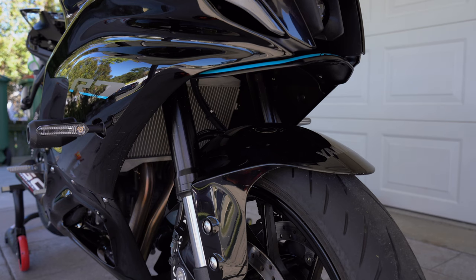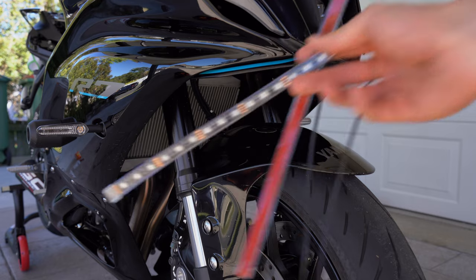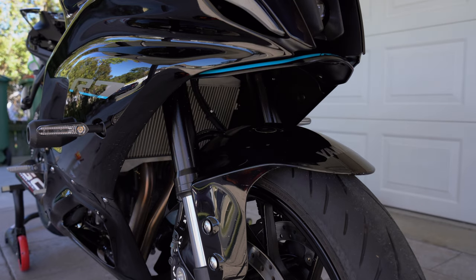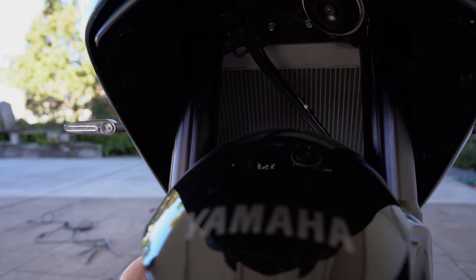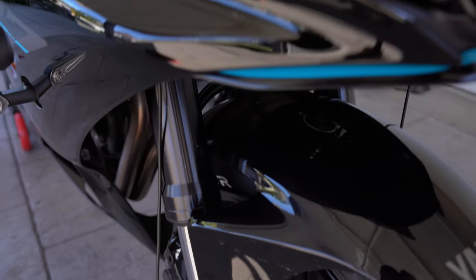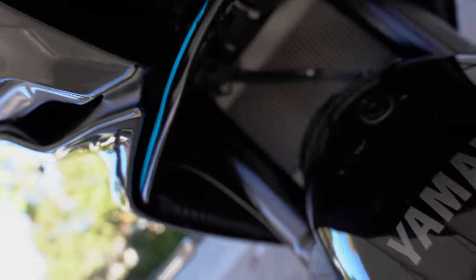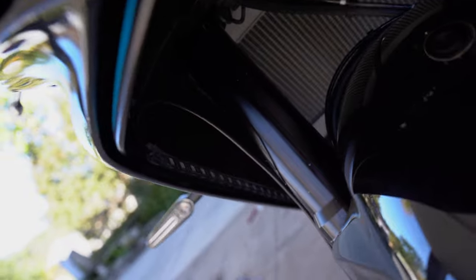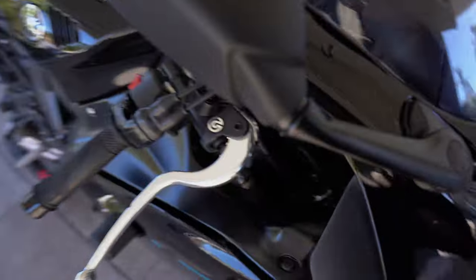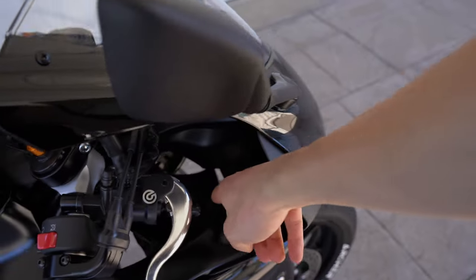For the front, I'm going to use the two bigger strips and run them down each side of the front fairing — from up here down to there on each side — so there are lights at the front. Same as before, giving them a wipe with alcohol wipes. That's how the front ones are looking, just running down both sides. The cables for these are pretty easy — run them up through there and bring them out the gap on the side.